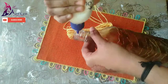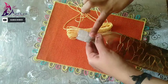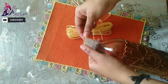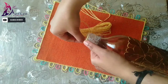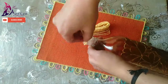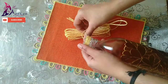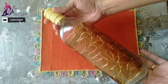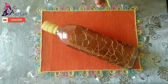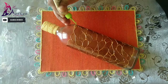I am going to put a thread in the bottle. I am going to put a paper thread in the bottle. I am going to put the thread in the bottle and continue adding it all around.